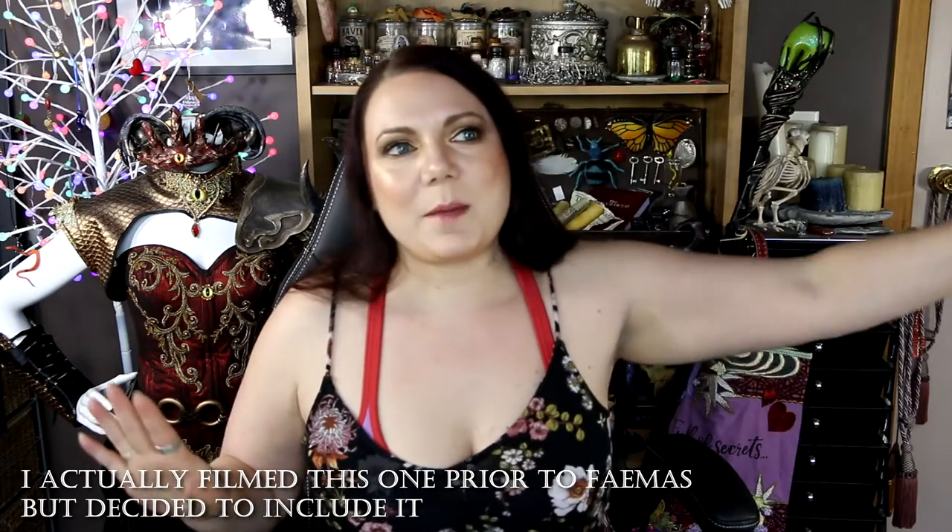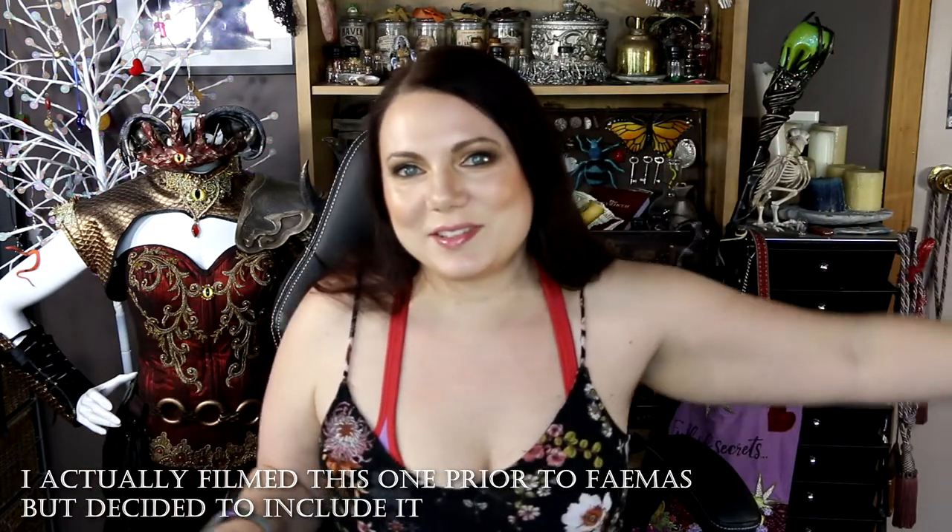Hey guys and welcome to Feywood. So I just did an empties video and I figured while I'm here and I've done myself up, which doesn't happen as often as it did because of lockdowns and things, I thought I would just go ahead and film a collective craft haul video. Little bits and pieces, possibly not everything that I've got since last time I saw you guys, but like most of the stuff.